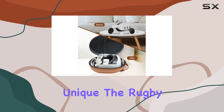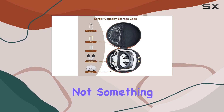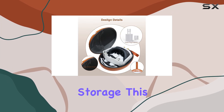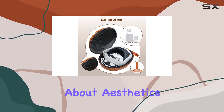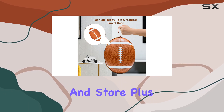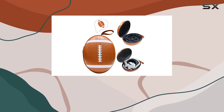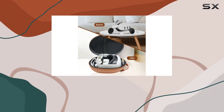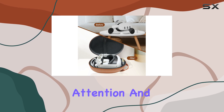Moving on to its design — it's unique. The rugby ball shape is not something you see every day in the world of VR accessory storage. This design choice is not just about aesthetics; it also provides a practical, compact form factor making it easy to carry and store. Plus, it's a conversation starter — imagine pulling this case out in a group of friends or at a family gathering; it's bound to attract attention and compliments.